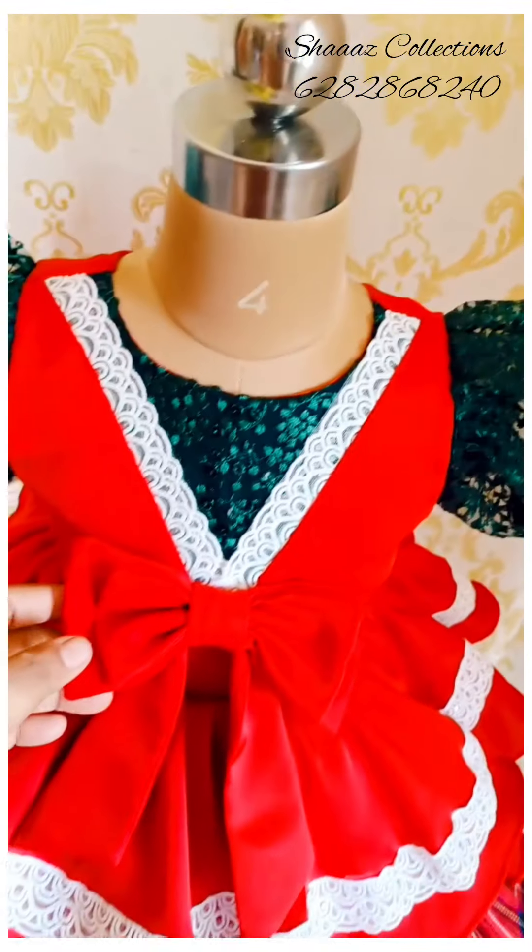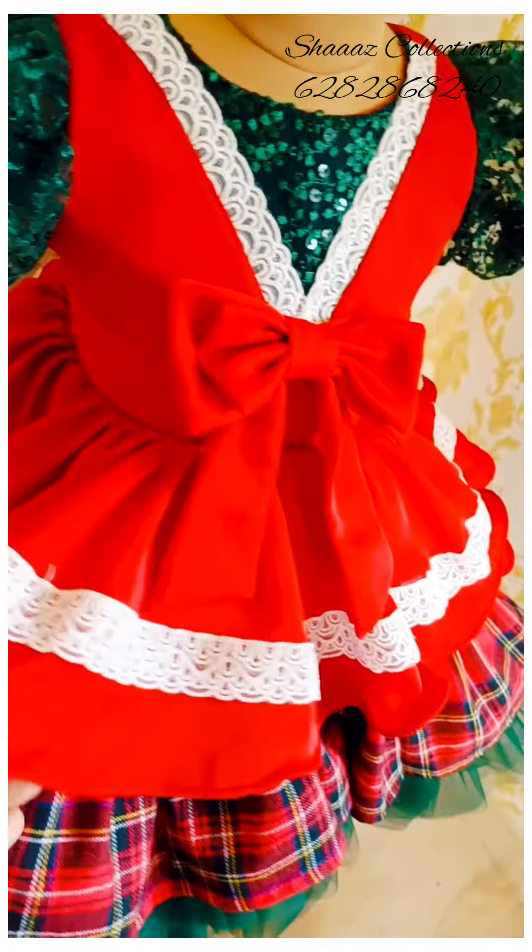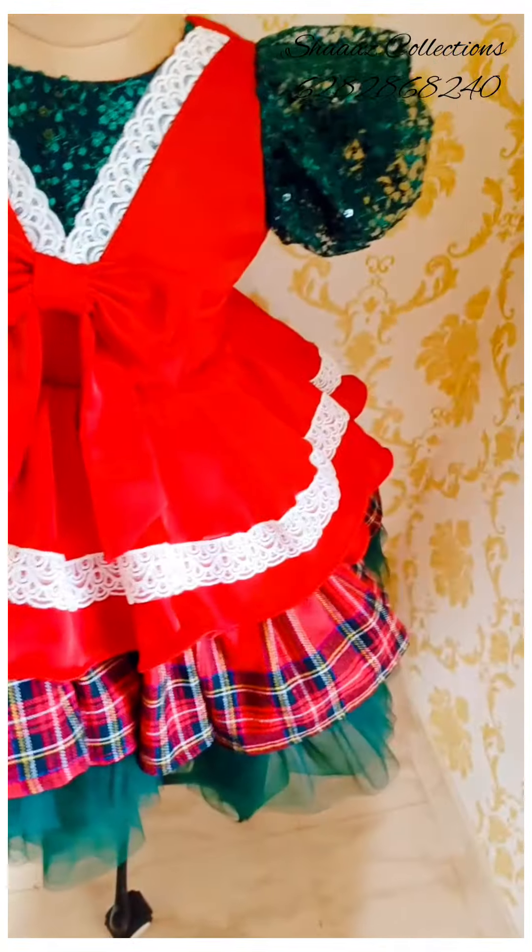In the V-neck mode, it has a lace and a bow. It has a red portion. It has a pleat set.